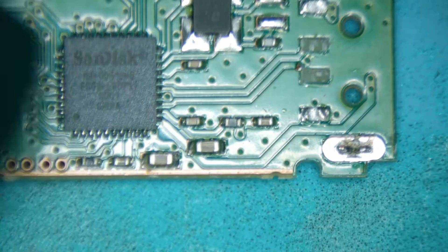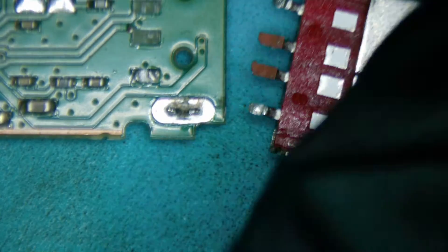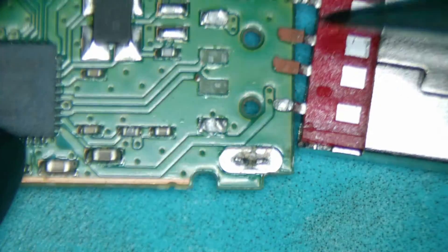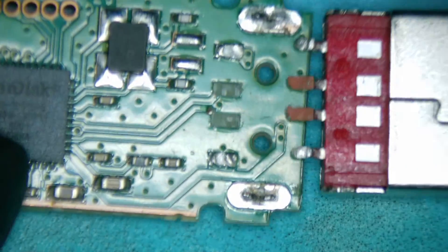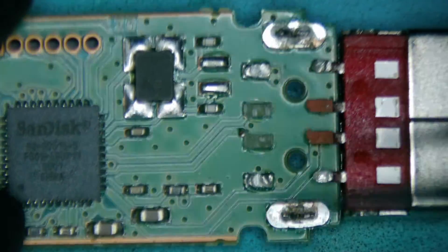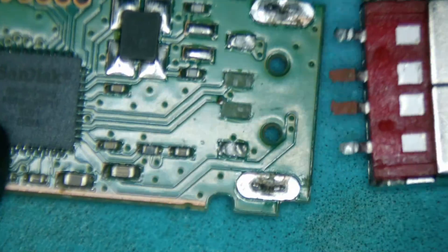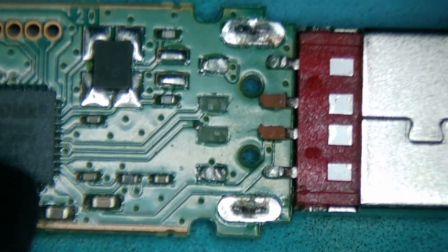We always want to take a look and see if there's any components missing. For this one, what we would need to do first is create the connection — create a little jumper here — see if it does turn on, see if there's any other damage. That's the best case scenario: it'll turn on and work after we create that. If not, there might be a problem with the controller as well, but that's always a problem with flash drives. If there's a problem with the controller, you may need a donor controller or use a PC 3000 to see if we can get the data. Let's go ahead and see if we can fix this first and then go from there.